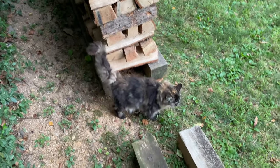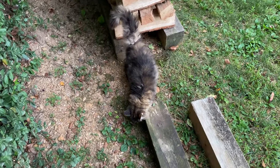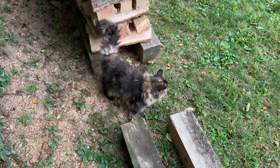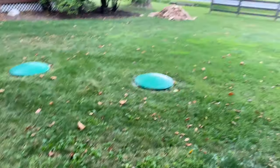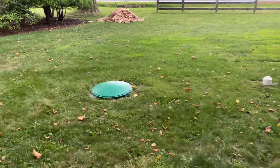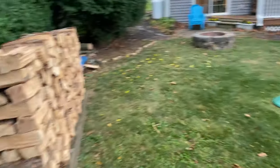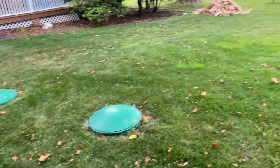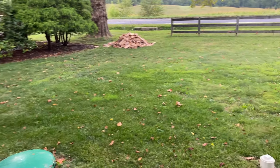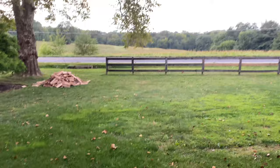My sweet girl Snickers is going to help me stack all this tomorrow. You may be wondering why the pile is so far away from the stacking area — that's because of the septic system here. Don't want to be driving a truck on top of that and collapse it. No siree.